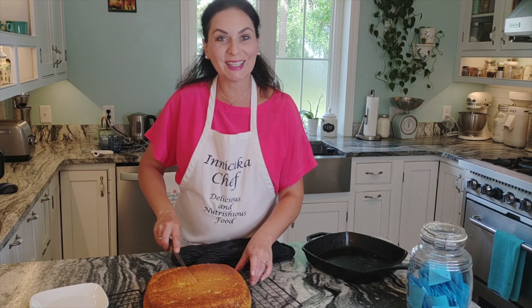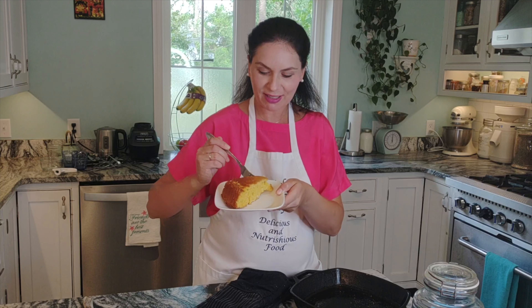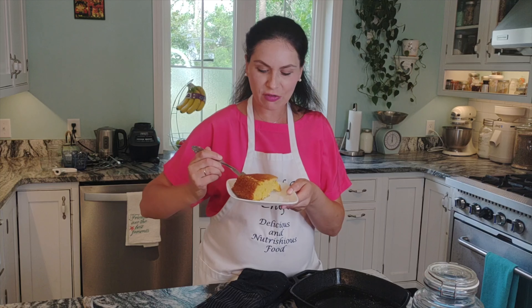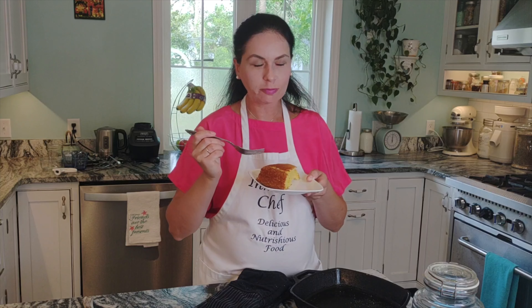So soft. Look how beautiful — almost like a cake, but it's a bread, and a very hearty bread. Very moist — the kefir did a fantastic job providing moisture. Oh my gosh, it's really good.